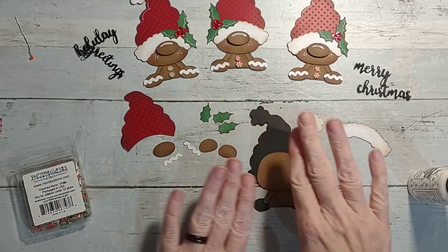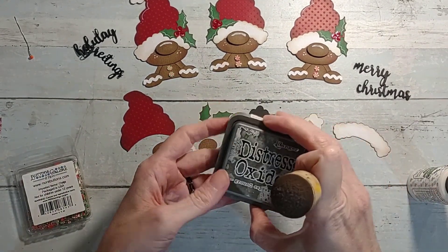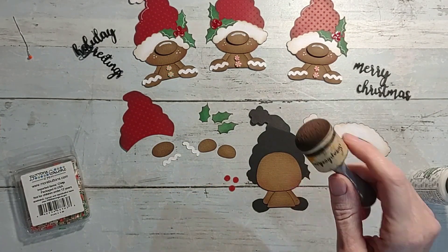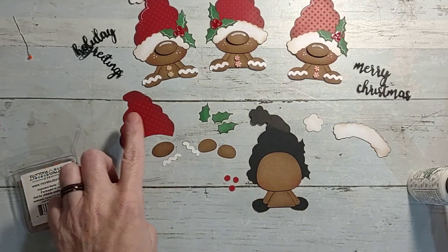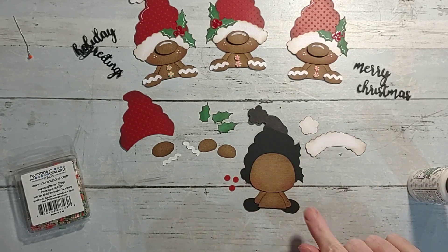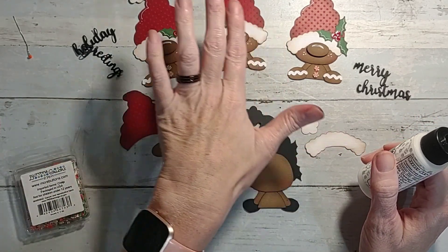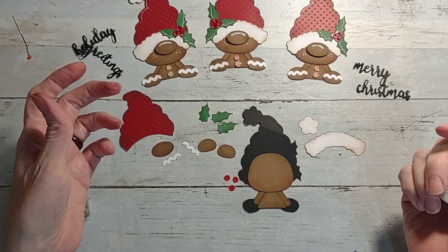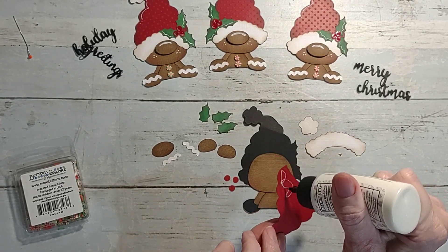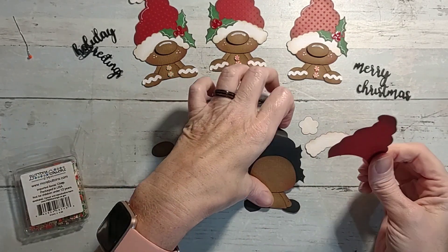I inked all these pieces because I mass produced them. I used my Ground Espresso ink - my favorite - with a dauber and went around and inked all the pieces: the hat, the leaves, the body, the fuzzy part for his hat. I inked it all in the same color. You could get more technical and ink the red hat in reds, but I just tend to pick one color and do it all the same.